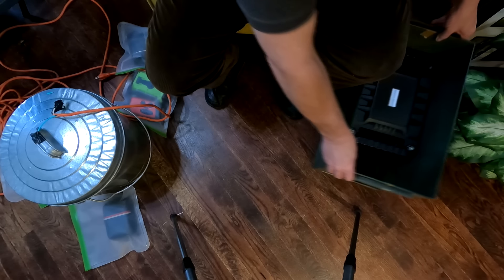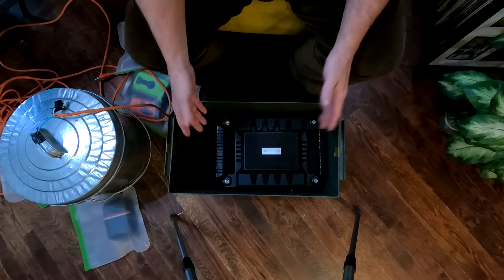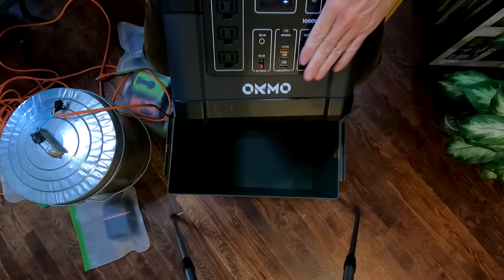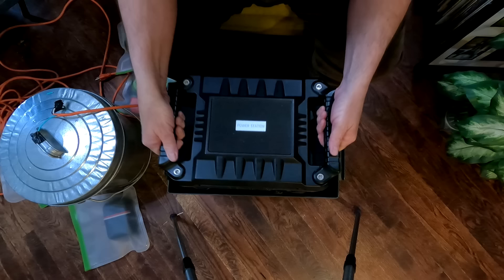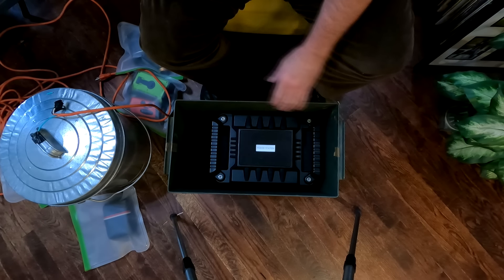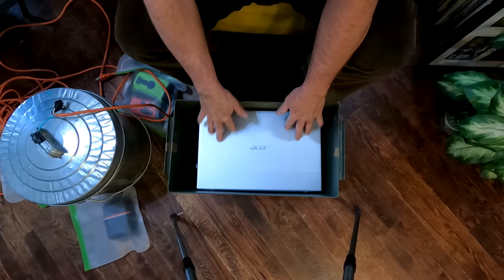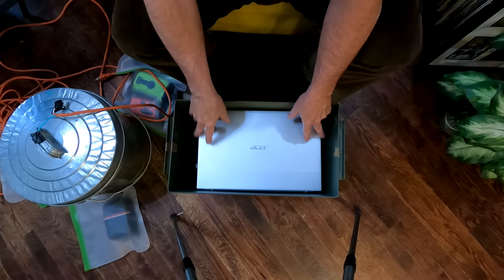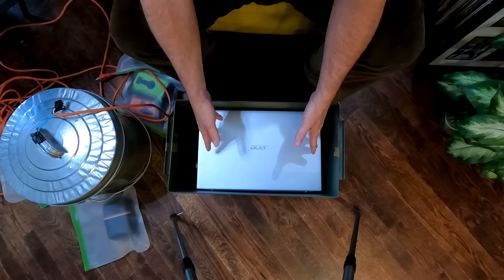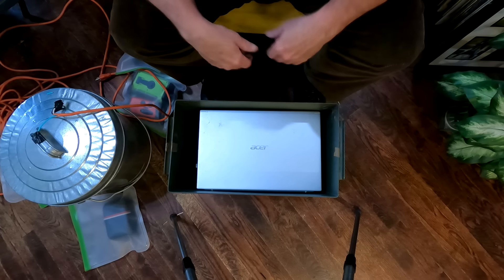We have the same concept with a giant ammo box — this is obviously a really big one. In here I have one of my solar generators, which fits in here nicely. You can also put a couple laptops in. Now, this laptop does have a metal casing, so it'd be best to put it in some kind of plastic bag. The little Walmart bags are probably too thin, but keeping it in something separate — even cardboard around it — an insulator that keeps it separate from the metal. You'll be good to go.